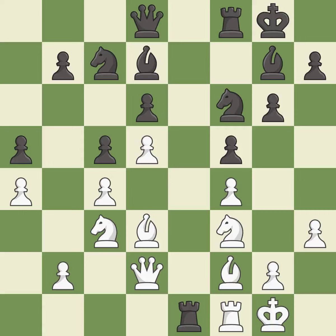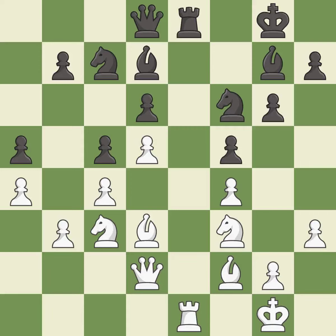This maintains the balance in material with a good trade — it is good. Takes back — it is best. This challenges the opposing rook for control of the open file — it is best. A very strong play, rated excellent. This is an equal trade — it is best. Takes back — it is excellent.